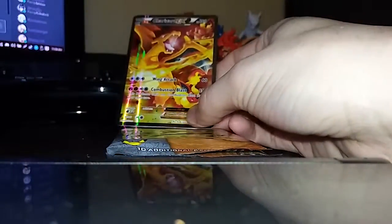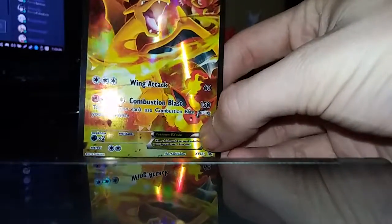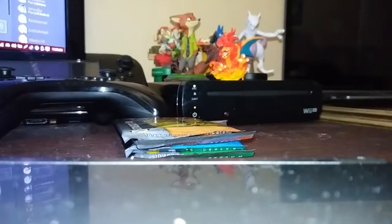The first card is this Charizard card right here. Look at it, it's shiny and so badass. That'll probably go right in front of the book.